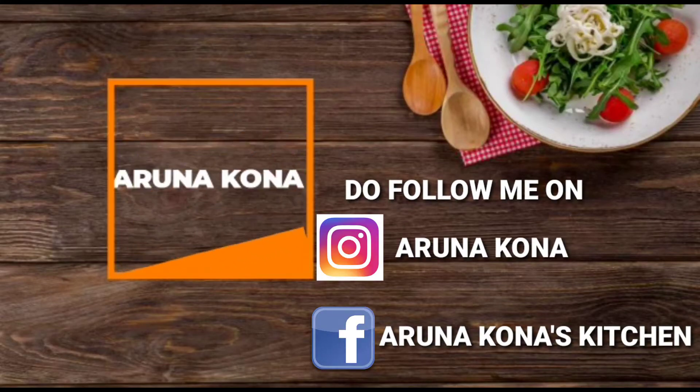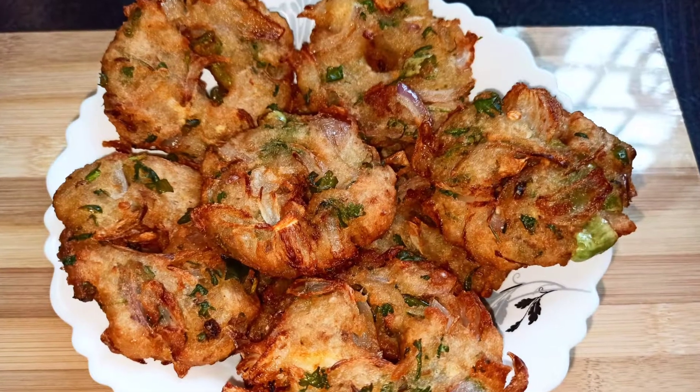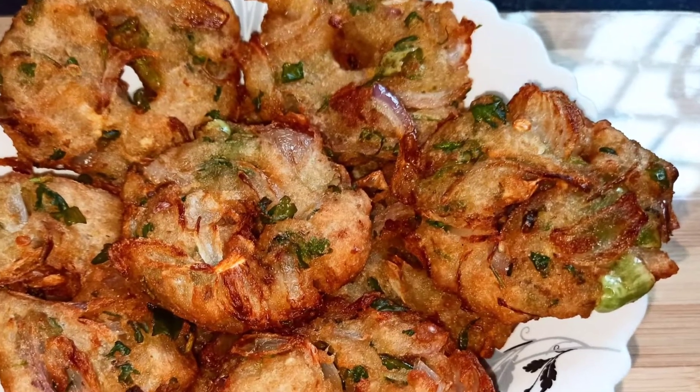Hey everyone and welcome back to Anakona's Kitchen. Today's recipe is a very interesting tea time snack which is poha bread vada. So without wasting any time, let's get started.